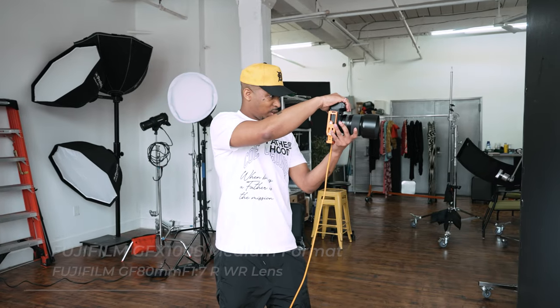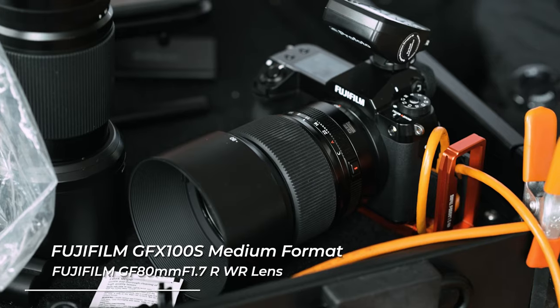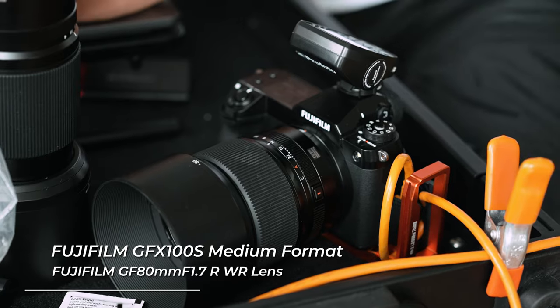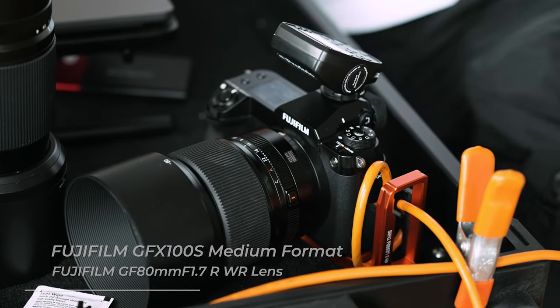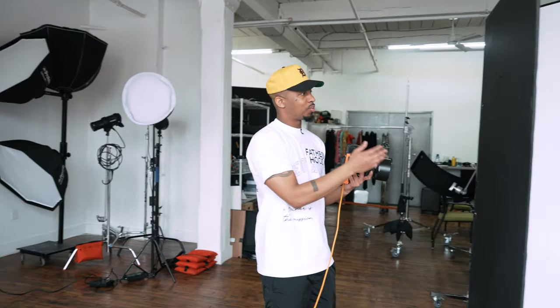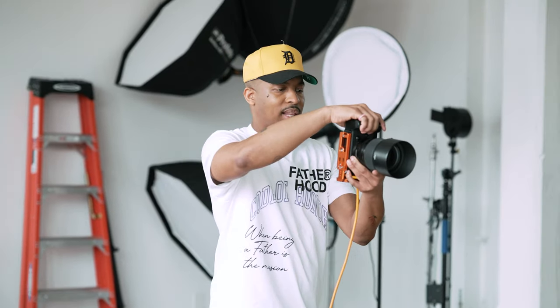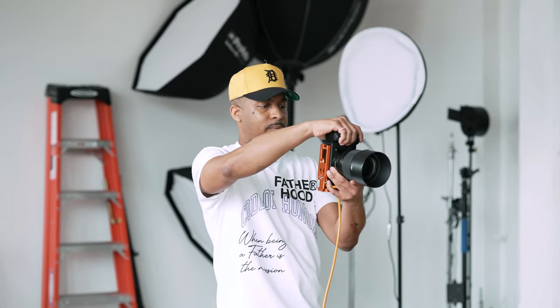I'm shooting with the GFX 100S and my favorite go-to lens for portraits, the 80mm f1.7. This lens gives enough versatility so that I can get in close for medium shots and close-ups, but I can also back up and get a nice full-body portrait. If there's no available light, I can open up the aperture and use whatever light is available without always needing a flash. Right now, I'm shooting at f11 though.